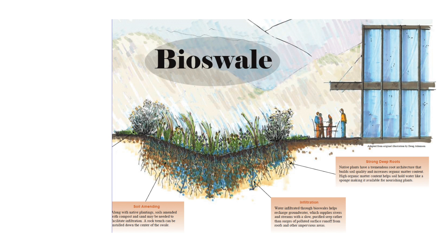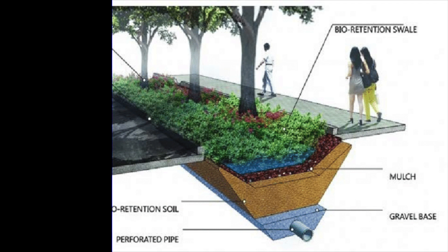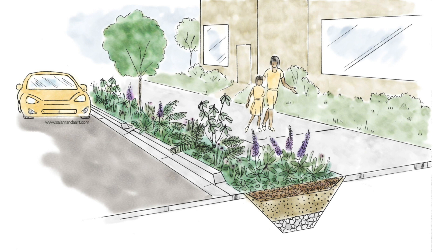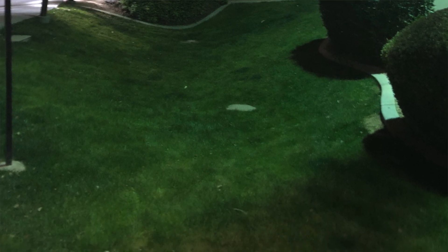You all know what swales are. What's a bioswale? Fill it with logs, fill it with chips, cover it with dirt, and plant it. Now that's going to hold water long-term — it's not going to evaporate. The roots from the plants on top will prevent that 100-year storm from washing it away, which is erosion. We've got to prevent that so that when you're looking at water movement across your soils, those roots are critical.